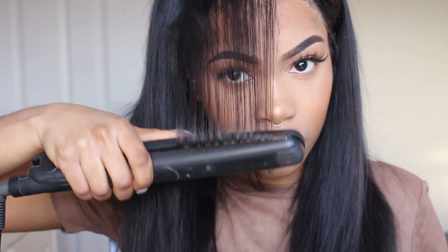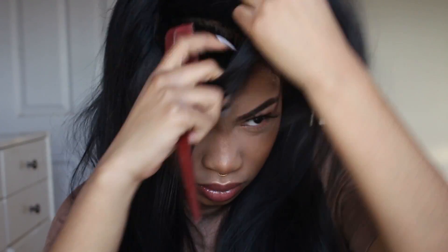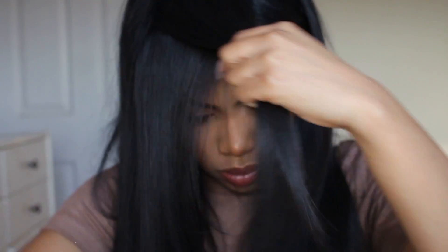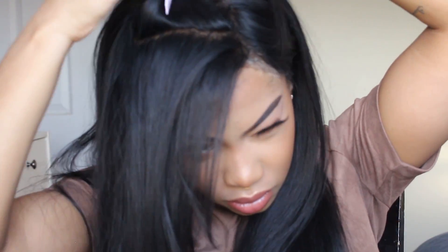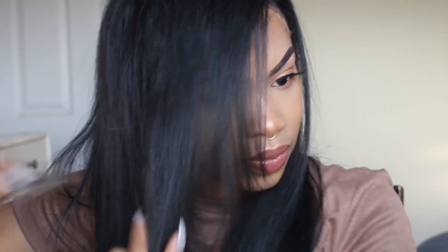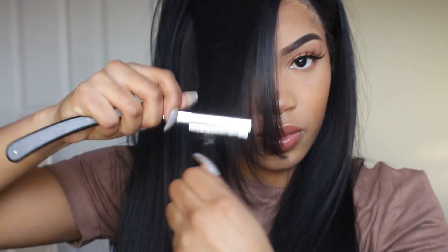I'm going into the bangs, parting it, starting with really small sections and cleaning up the layers, then going in and straightening so I can see how it looks and define the layers. One thing I forgot to mention about this hair is that it does shed. The hair's great, but it sheds — just so you guys know, because I know a lot of people are really big on shedding.